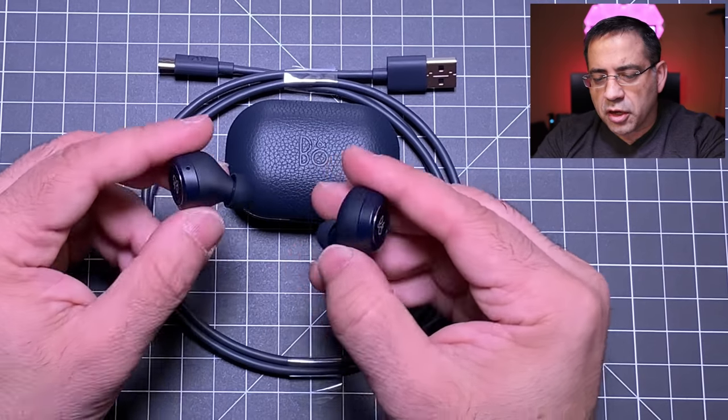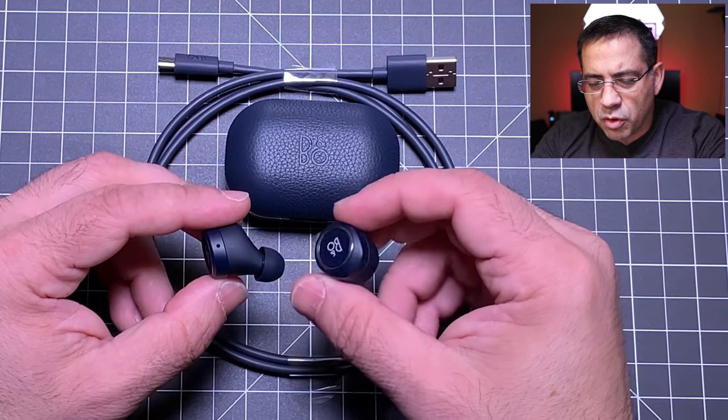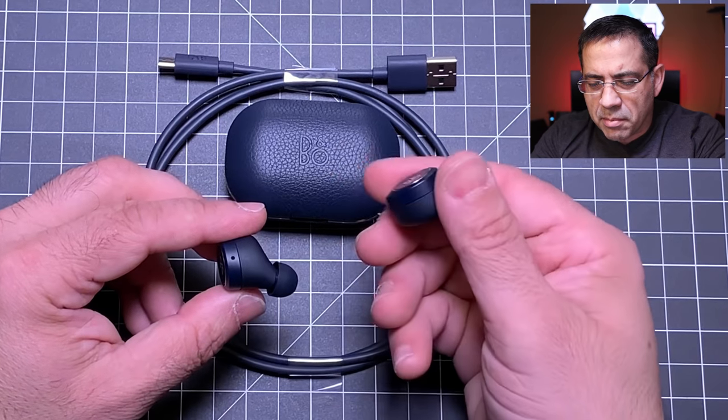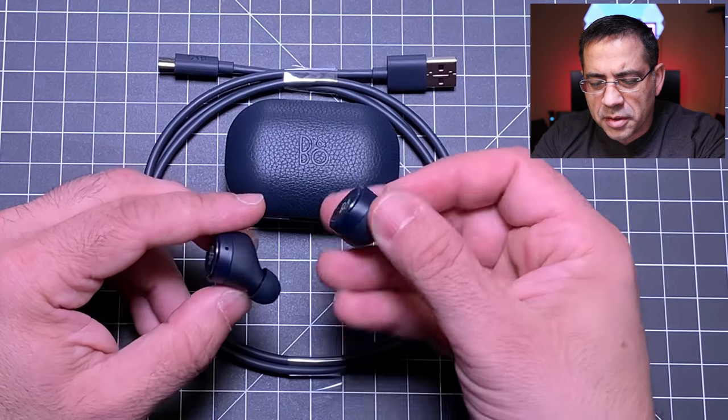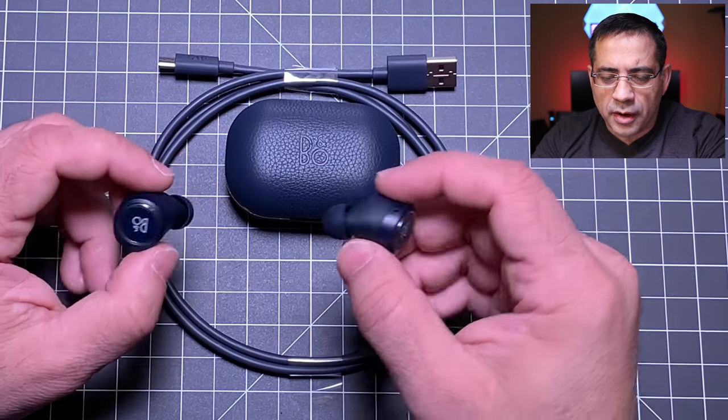Unlike the Galaxy Buds where either earbud works independently, with these the right must be in for the left to work, and if you use only one it will always be the right. You still get call quality in that one ear. Each earbud has two microphones for call use.